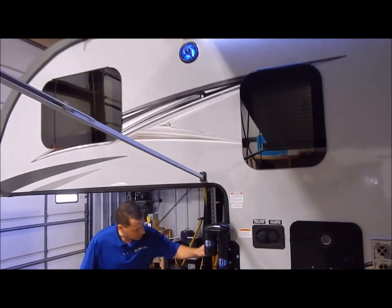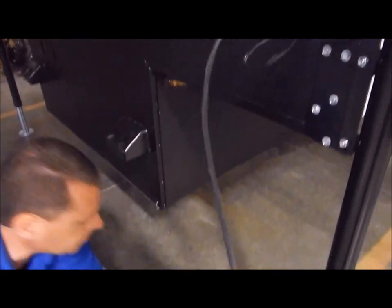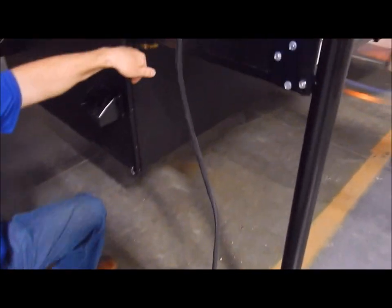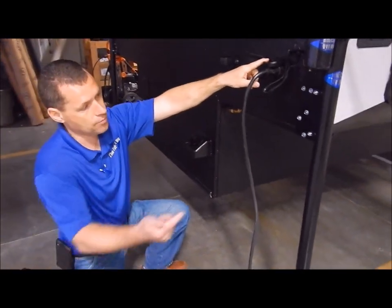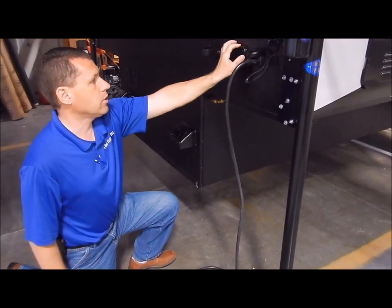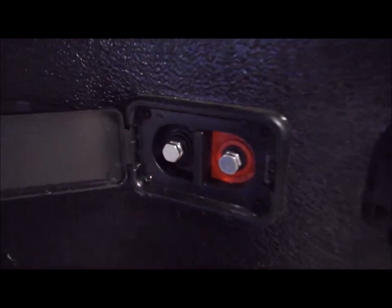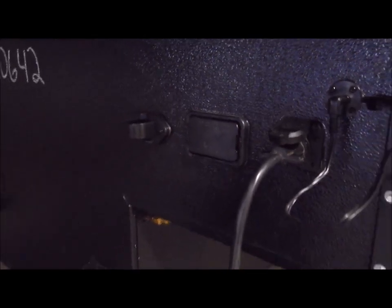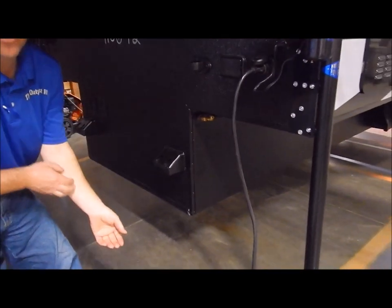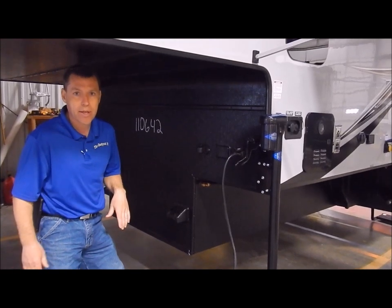On the front, we have your 7-way female plug with a cord that runs back and plugs into the 7-way on your truck. While plugged to your truck, it will charge your onboard batteries, as it will when plugged into 110. We also have a portable solar panel option — you can alligator clip to this port to keep your batteries maintained. The unit is also solar prepped with a plug-in on the roof, so you can add a stationary panel up there as well.